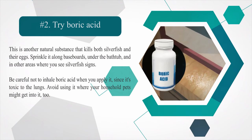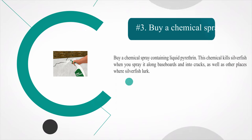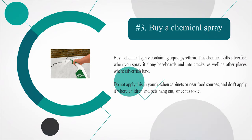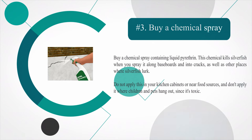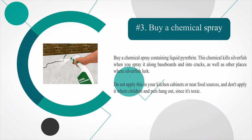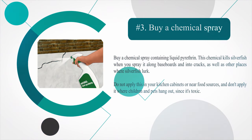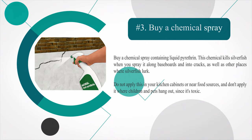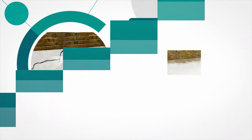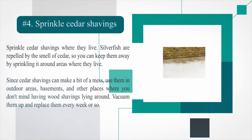Avoid using boric acid where your household pets might get into it. Number 3: Buy a chemical spray. Buy a chemical spray containing liquid pyrethrin. This chemical kills silverfish when you spray it along baseboards and into cracks, as well as other places where silverfish lurk. Do not apply this in your kitchen cabinets or near food sources, and don't apply it where children and pets hang out, since it's toxic.